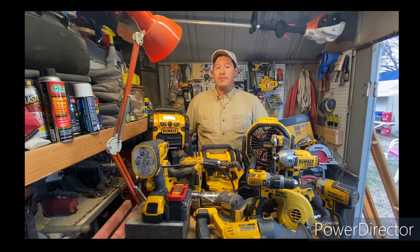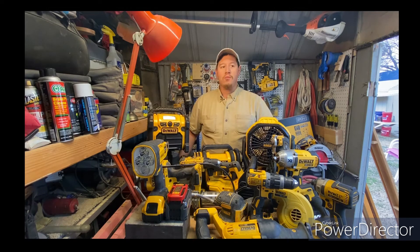I have a '65 Dodge pickup that I actually did my first YouTube video on — a little bit of a walk-around for an entry into a virtual car show another YouTube channel was putting on. If there's some interest, I may do some videos on that just showing what I'm working on.